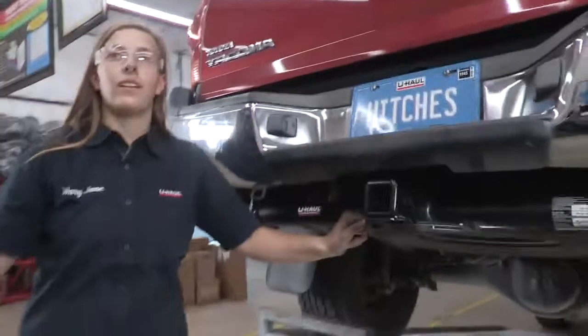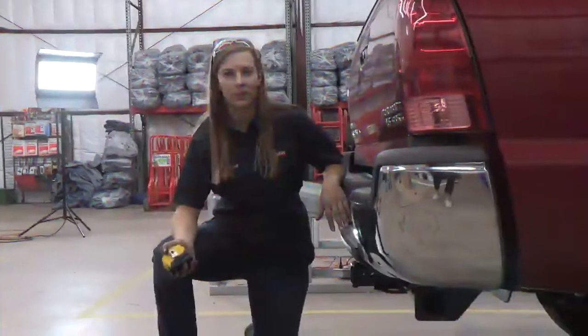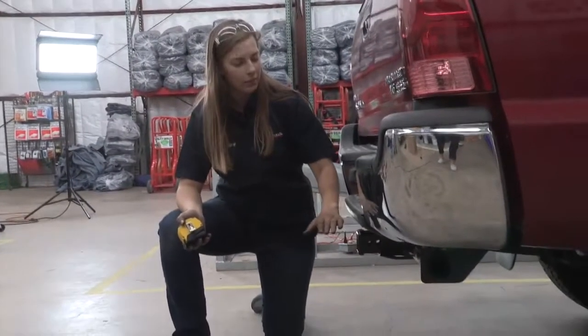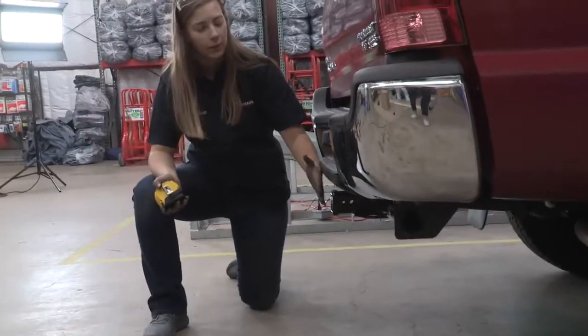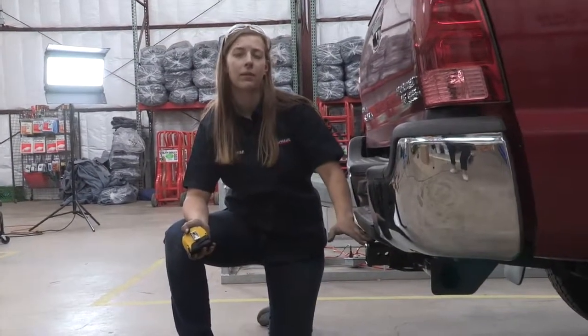Thank you for watching our video. Have a great day, stay safe, and enjoy the outdoors. Some important measurements you'll need for this car: from the ground to the top of the receiver is 19 inches — that'll help you pick out a ball mount. From the pinhole to the bumper is 3 inches, which will help with any vertical accessories you decide to pick for this car.